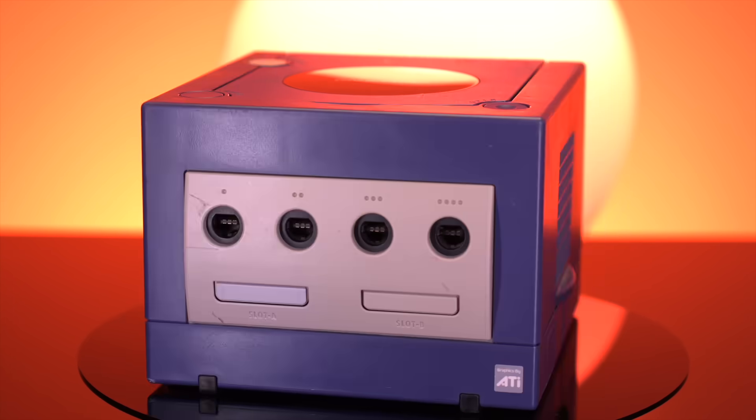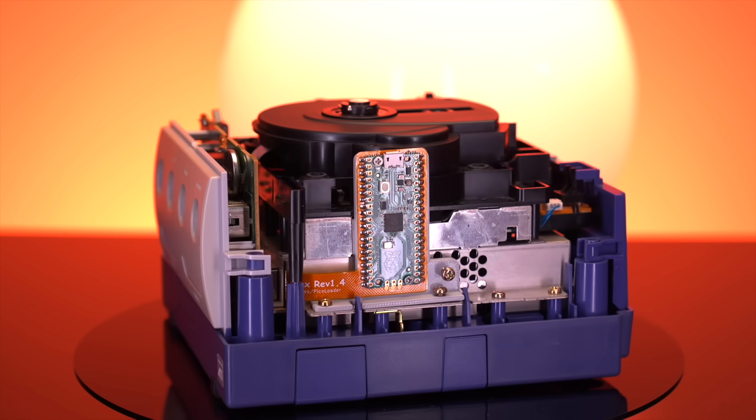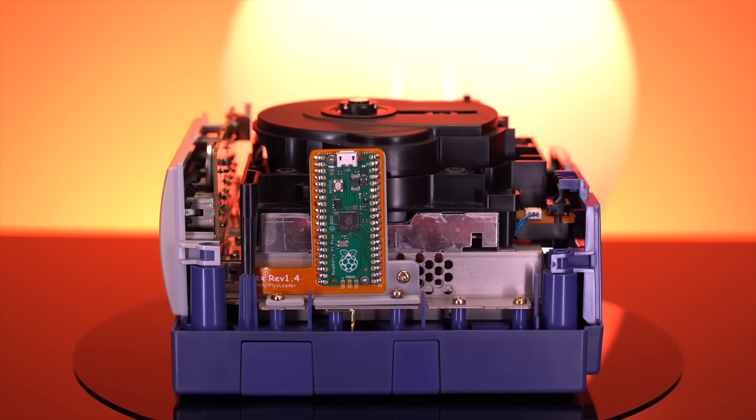Well folks, there you have it — yet another great way to run homebrew on the GameCube. What do you all think? Definitely let me know your thoughts down below in the comments. Now if you enjoyed this video, I really think you'll like this one here, so check it out. And as always, thank you all so much for tuning in today, and I'll catch you again next time.